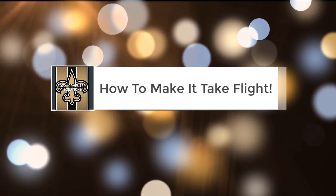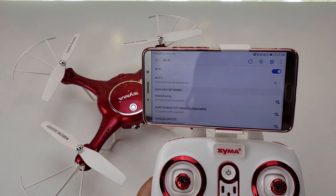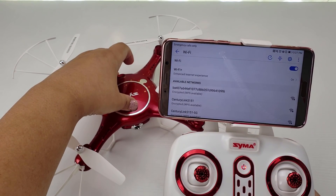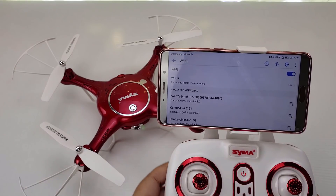How to make it take flight. Start by pairing the drone and the remote control. Turn on the remote control, then turn on the drone. Push the left lever up and then down.